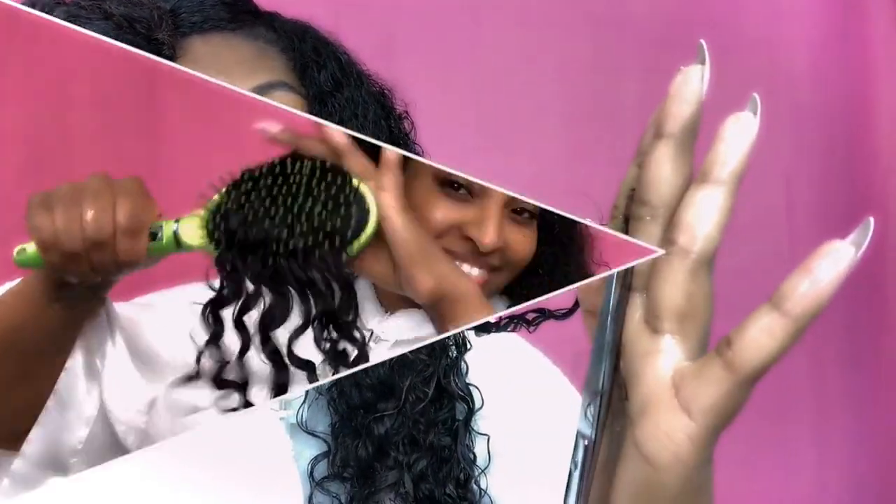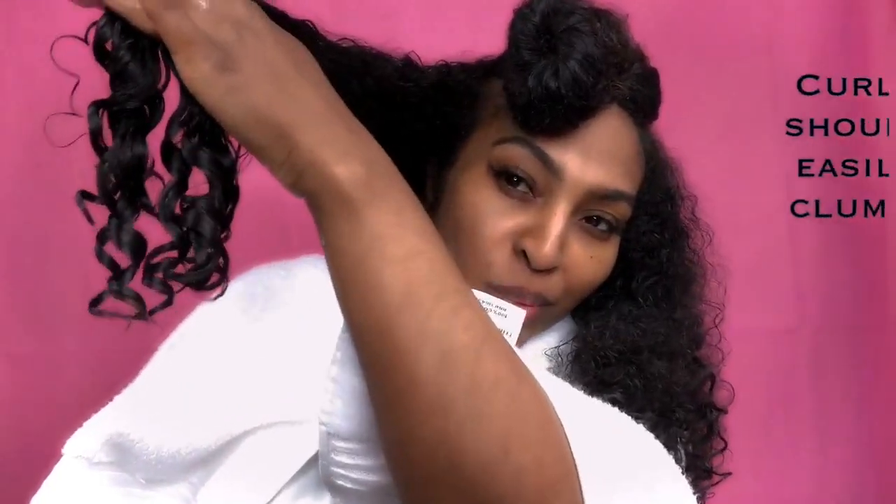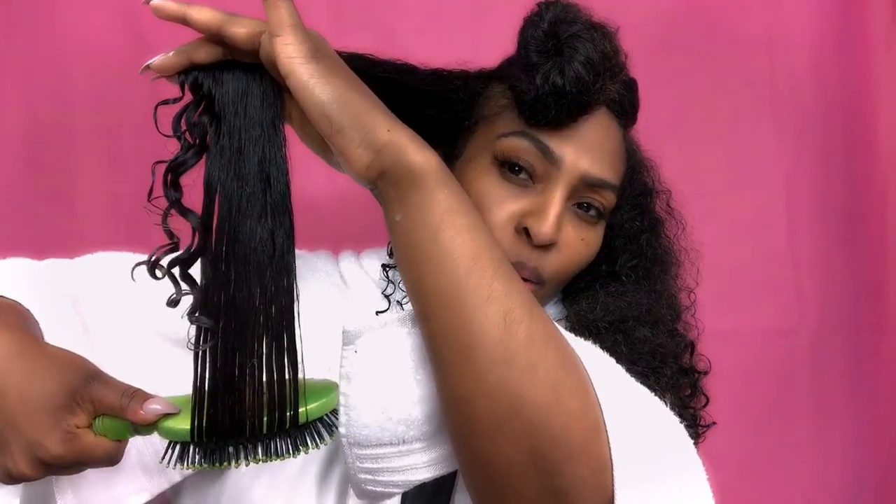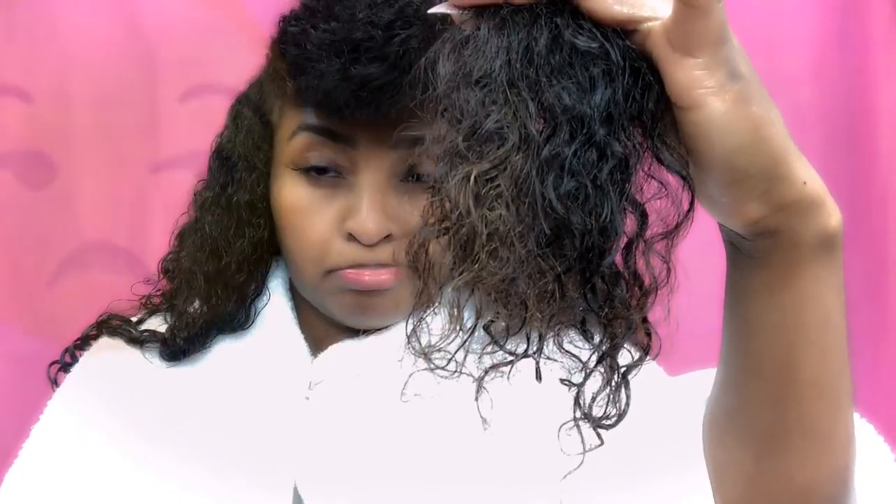A little goes a long way, and after you trim your ends you should really see a difference in your curls. As you can see, once the ends are trimmed the curls clump so beautifully — super defined — and that's what we want to see. I'm gonna go ahead and move along to the next section because it needs a ton of work.